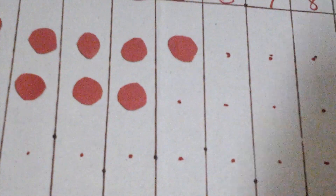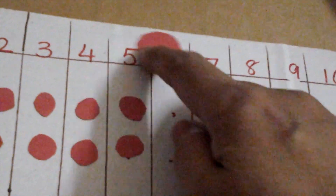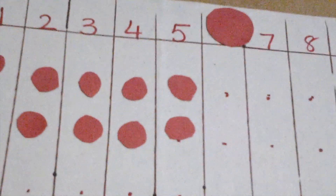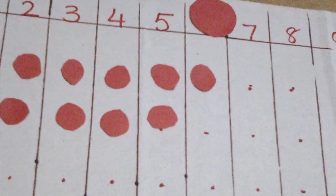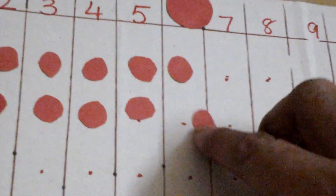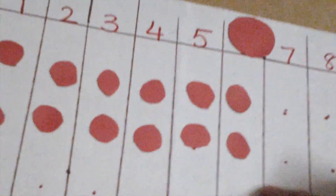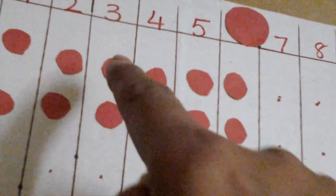He counts on: nine, ten. So two times five is ten. Now let's do six: ten, eleven, twelve. So two times six is twelve. You can count them all again: one, two, three, four, five, six, seven, eight, nine, ten, eleven, twelve.